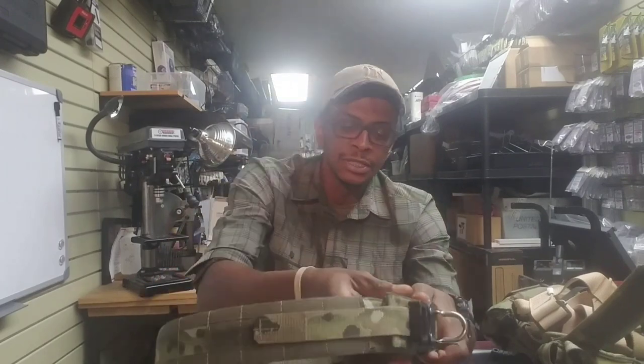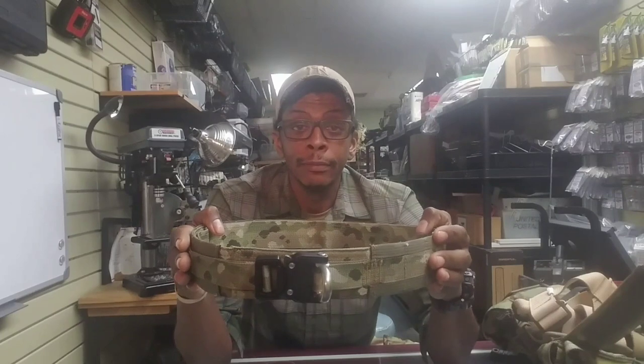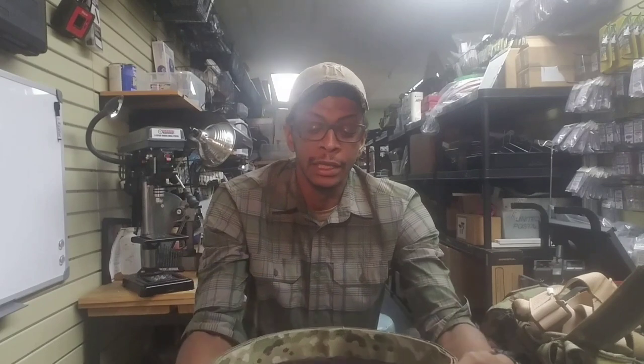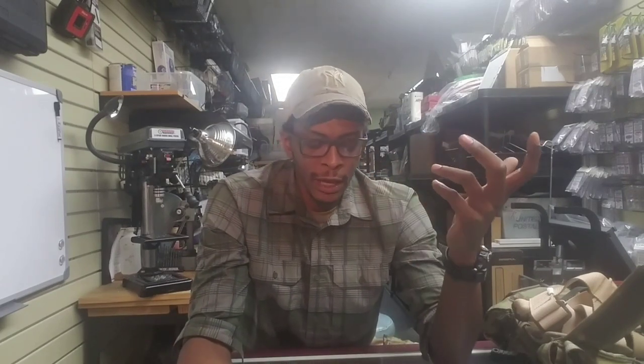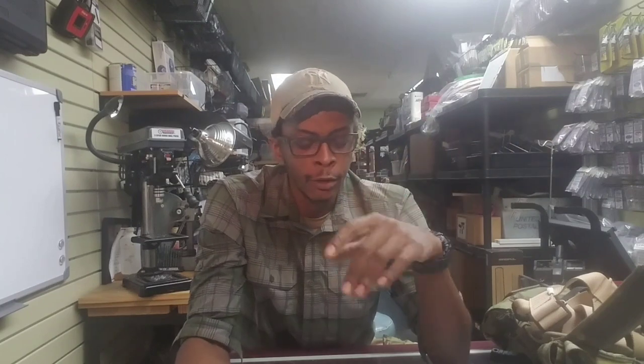This is the belt. It's a two-stage belt system — it's an inner and an outer belt. I like that because it gives you the ability to buy one inner belt and then just buy two outers. Like if you want one belt for three-gun and another for your job or occupation, you can swap without having to take all your gear off and put it all back on. If you're lazy like me, just buy a second belt — it's good to go.